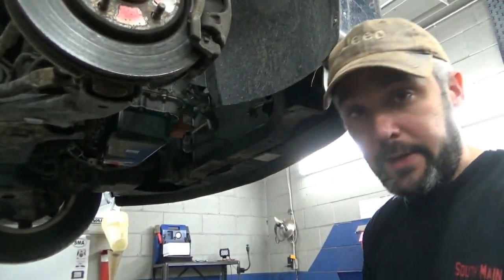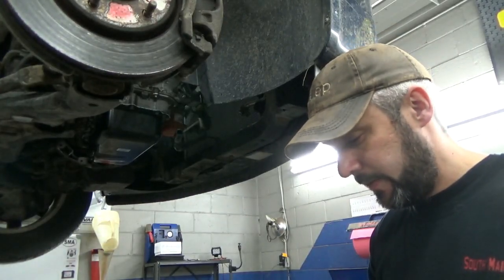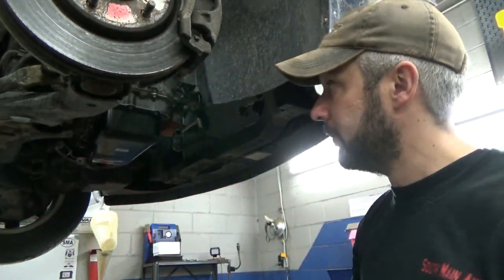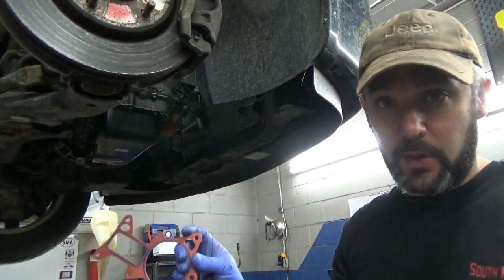The oil pan slipped right on there nicely. I've got our new water pump gasket too — I sent the other one back. This water pump gasket is about twice the thickness of the one that comes with one of those off-brand water pumps. This is just like the OEM one, so we're going to put this back on there with the OEM pump.